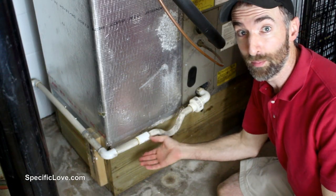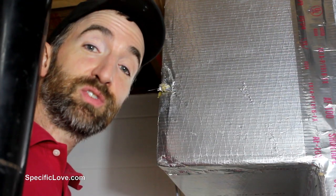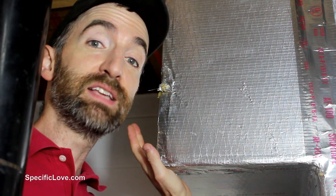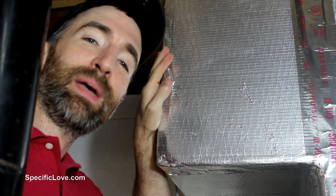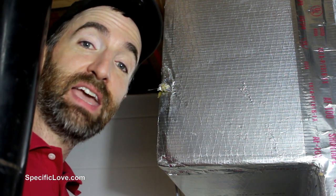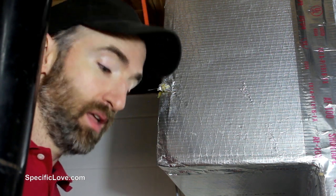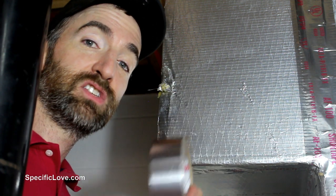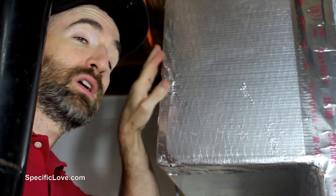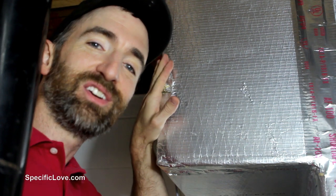It's also a great idea to check the drainage tube from the HVAC system, because it too can get quite cold and condense water. Check around all your HVAC piping — I found here that something hit a corner and there's a very small leak, which can be releasing cool or humid air into your garage or basement area. So get some HVAC foil tape to cover that up, so it's less likely to push that moisture into your garage.